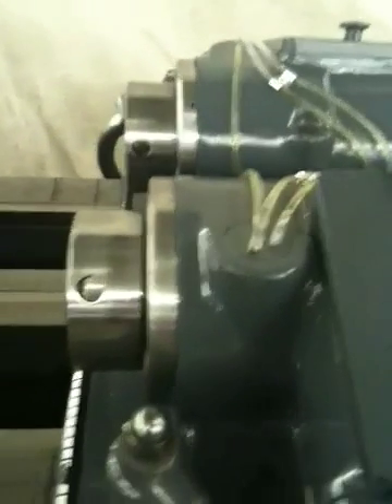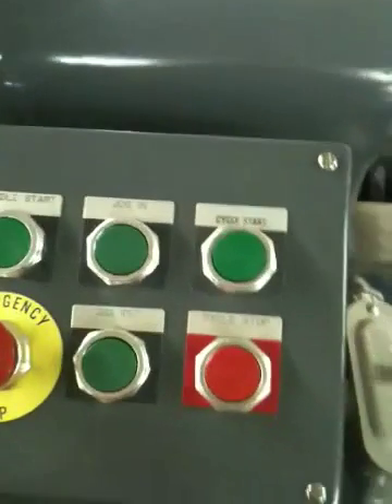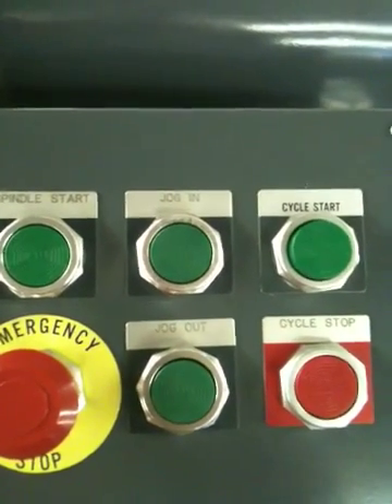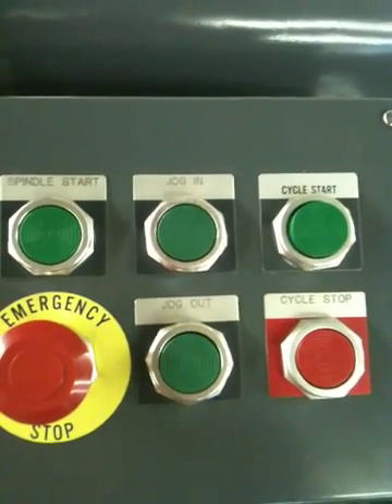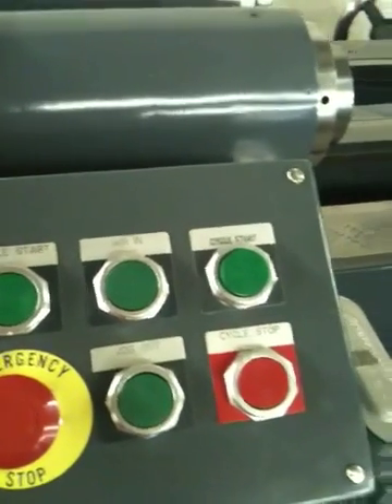New bearings in the chip box spindle as well as the main drive spindles. Control panel with jog features for the slide, cycle start, emergency stop on all four corners of the machine, but only started on the panel end.